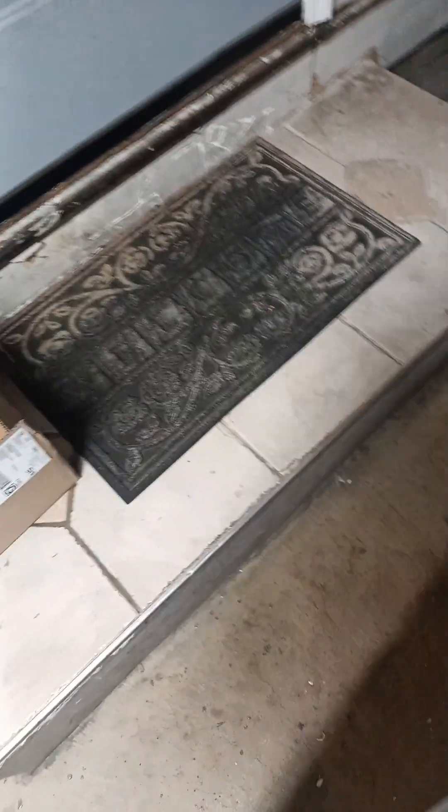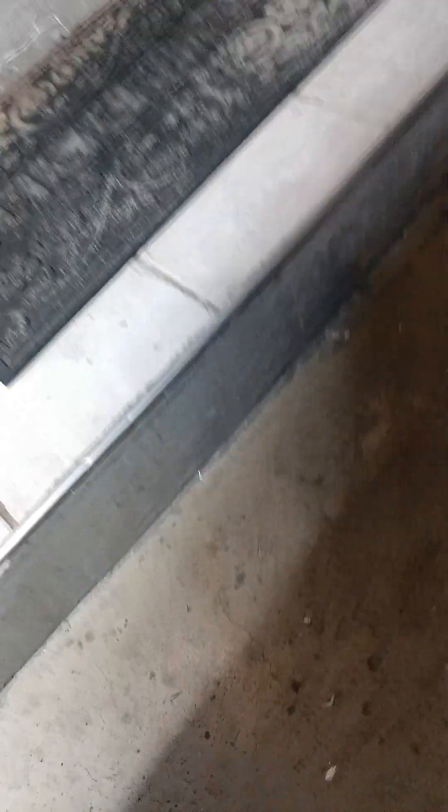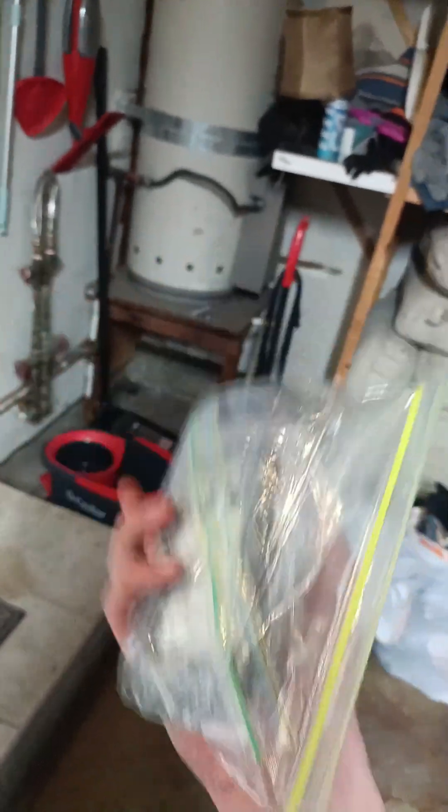Ooh. Damn, look at that. Damn. Drop. Damn, look at that. It's destroyed now. Oh, there's glass on me.